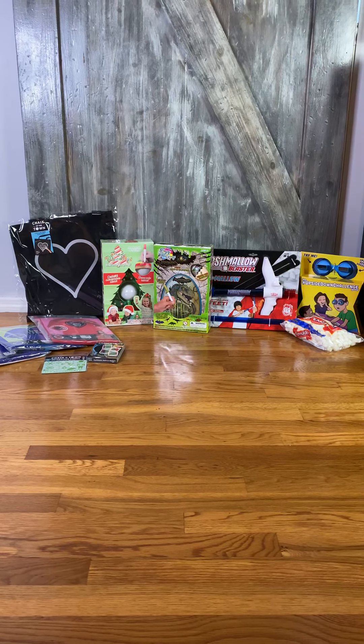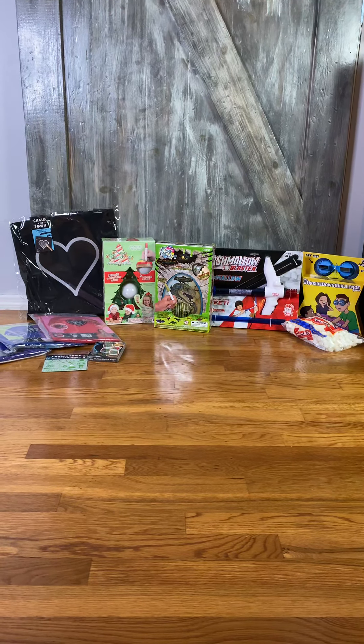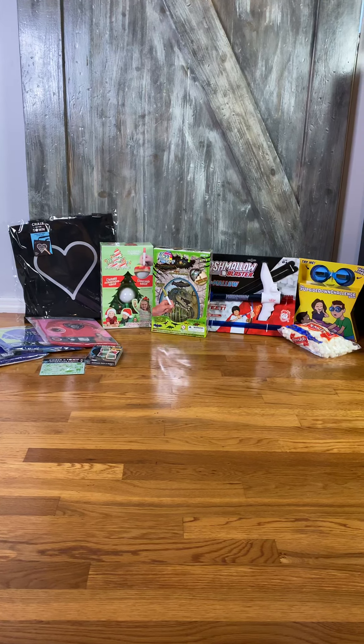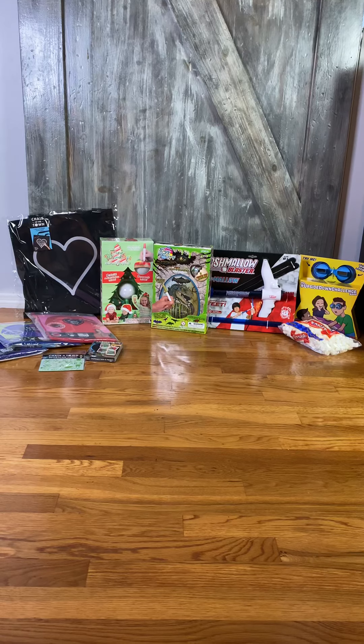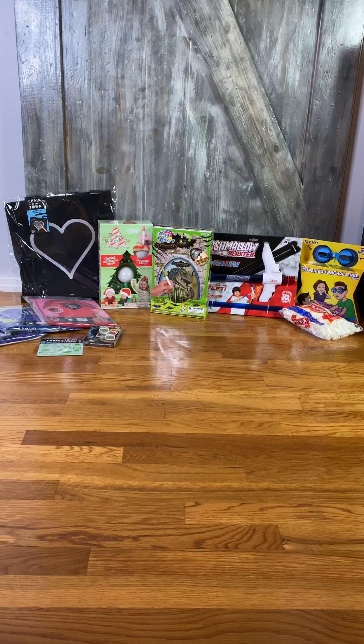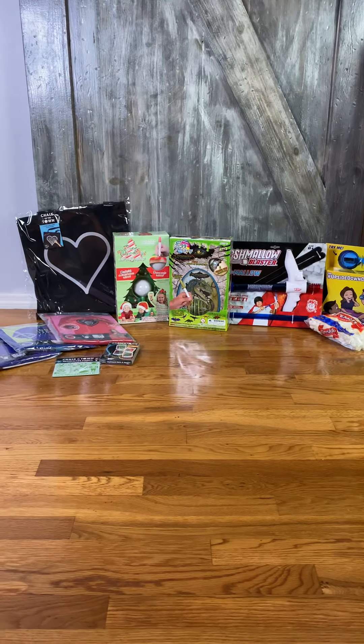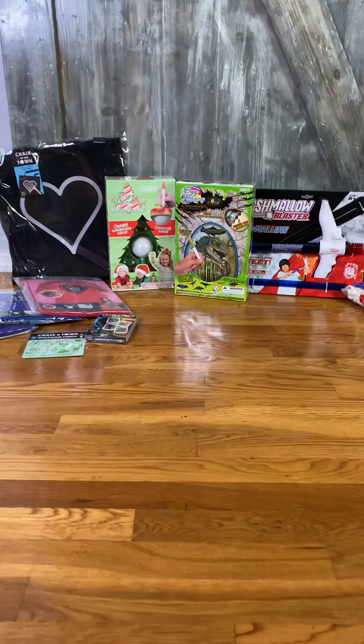All right, I know you all have been anxiously awaiting some more fun holiday gift ideas. So here I am bringing you some more great ideas that your kids are going to love this year. So let's just get started, shall we?